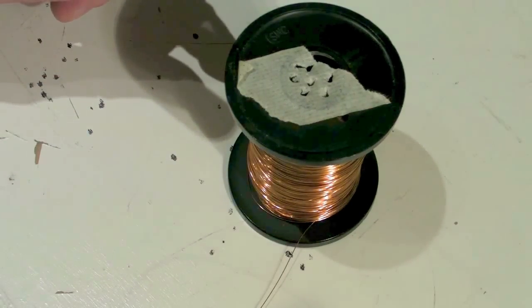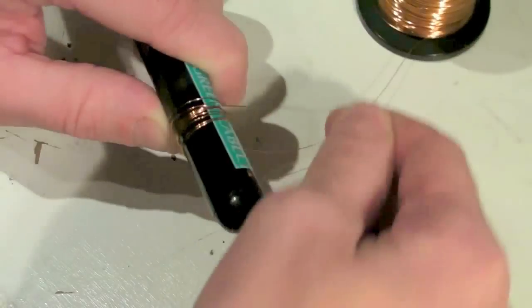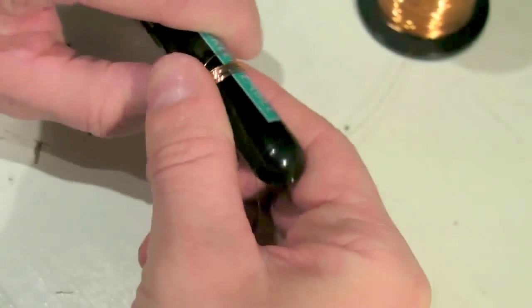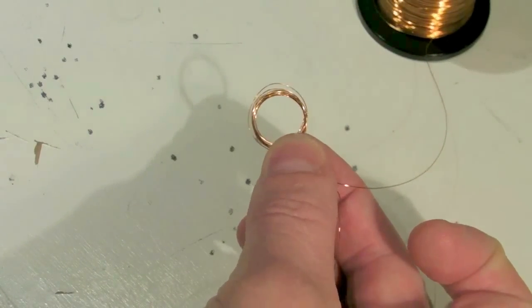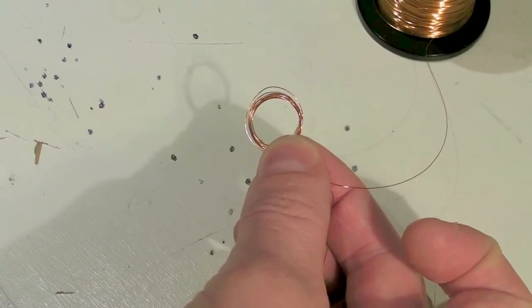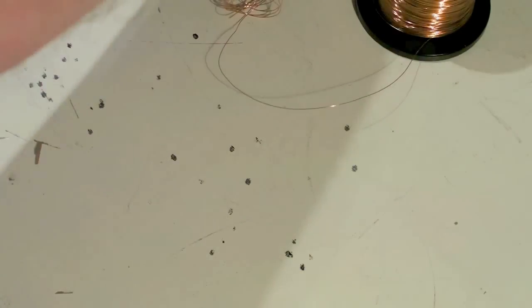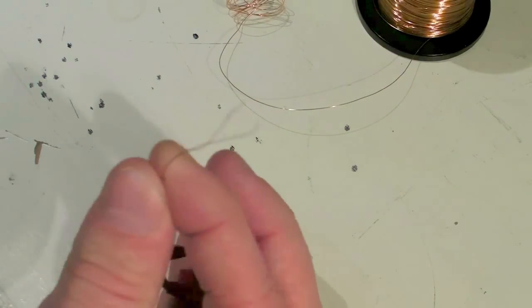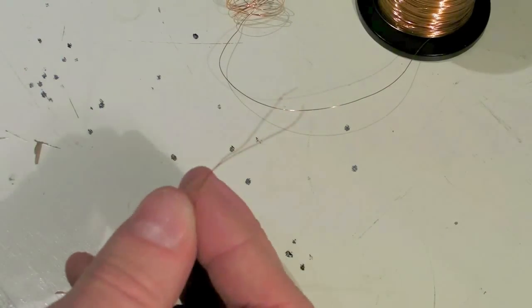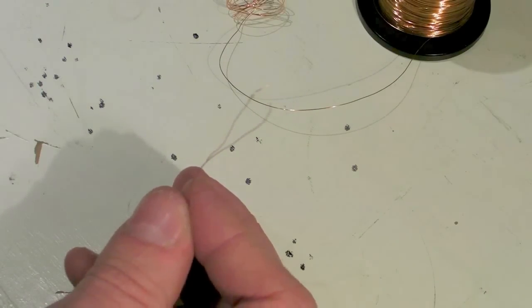Making the coil couldn't be easier. You just need your wire, then wrap it around anything round — wrap it around a pen or maybe your finger — and slide it off. You're left with this coil, which you can put a little bit of electrical tape around to hold it together. Here's one I made, just held together with a couple of bits of electrical tape. The ends, if it's magnet wire like this, are coated in a non-conductive varnish — you have to scrape that off before you attach it to your audio circuit.